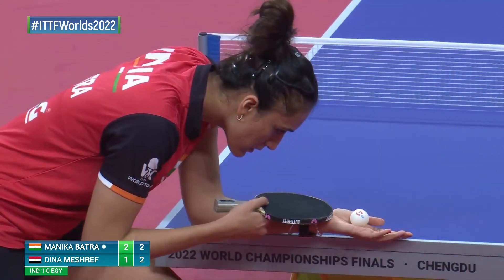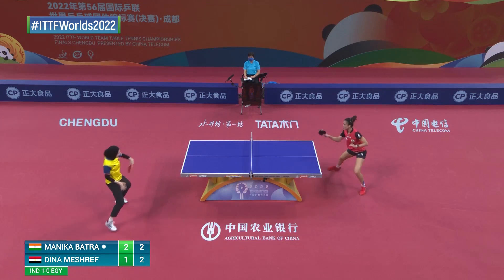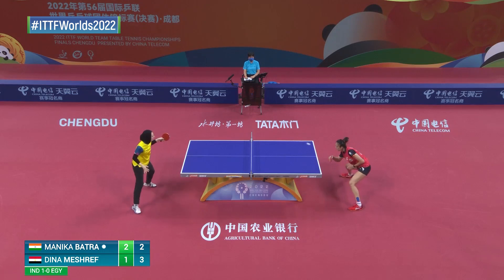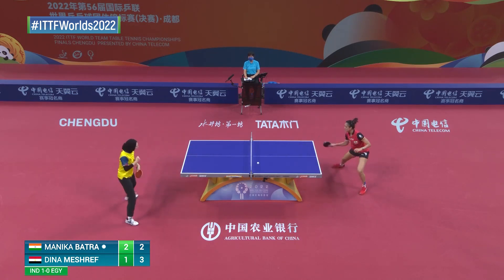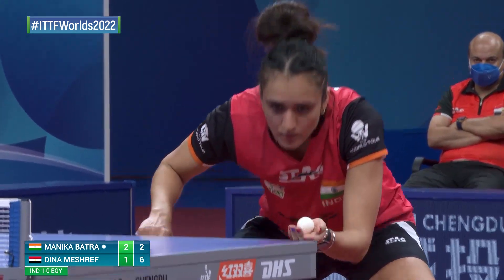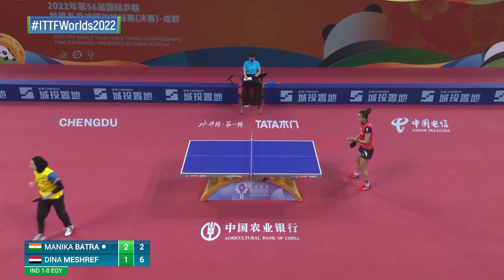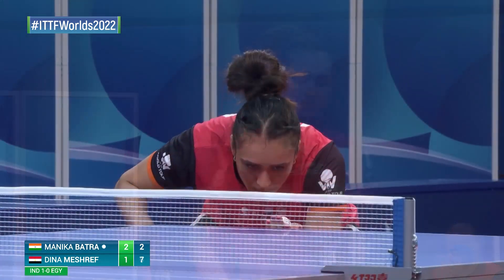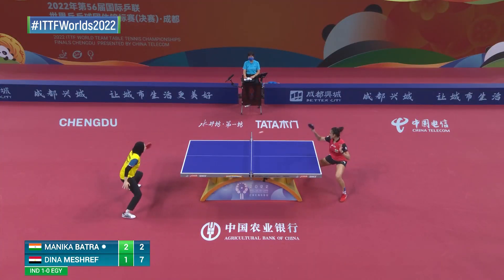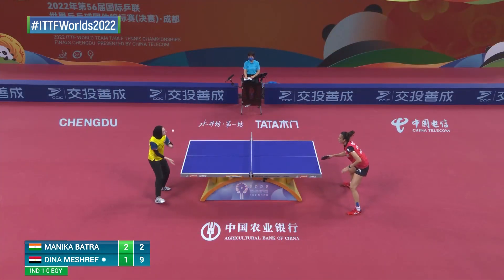Very textured rubber. Forehand serve. When's the last time you recall? Monica Batra back to the backhand — the more common serve. Good pressure. Very intense focus right now for every single point. Cautious play even in the push — as much as that really forces you to think. And that makes it exciting.